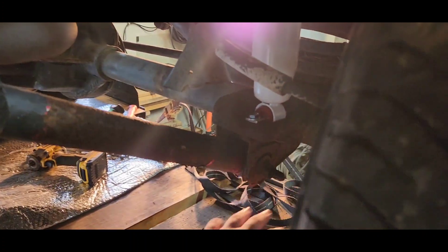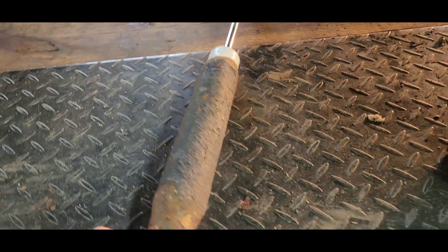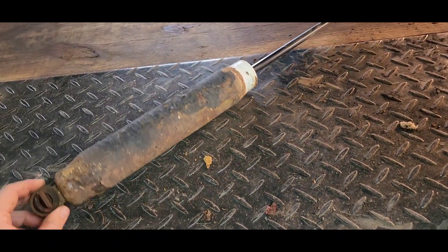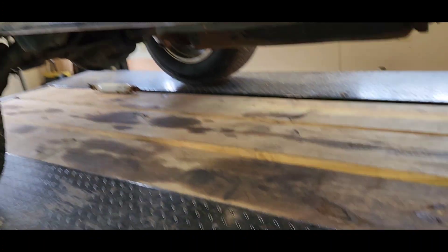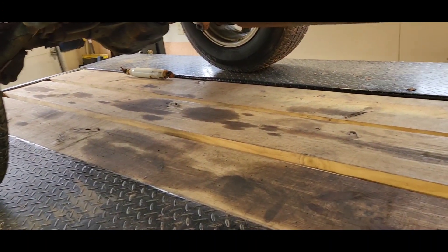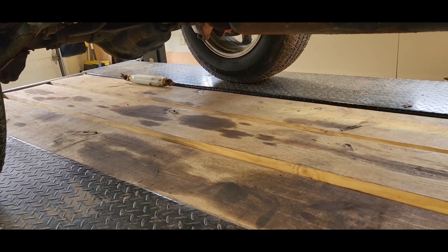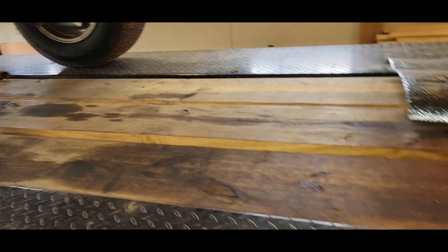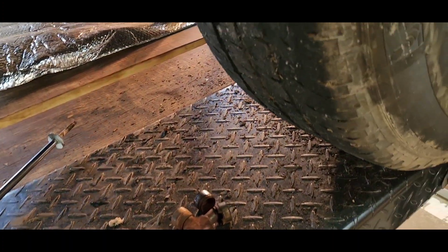Coming around this corner - another new shock. The old one was actually in there but pretty sad looking. Another note: the shock on the back corner laying back there - they did try to replace it, but it's four inches shorter than it needed to be to fit with the lift, so that was probably going to be an issue.